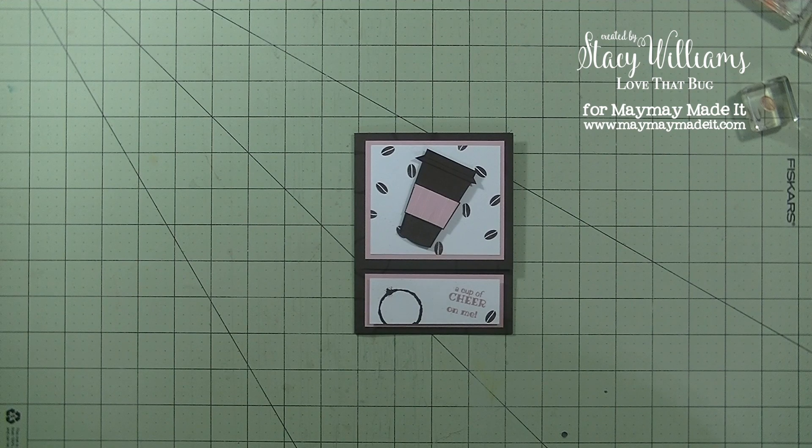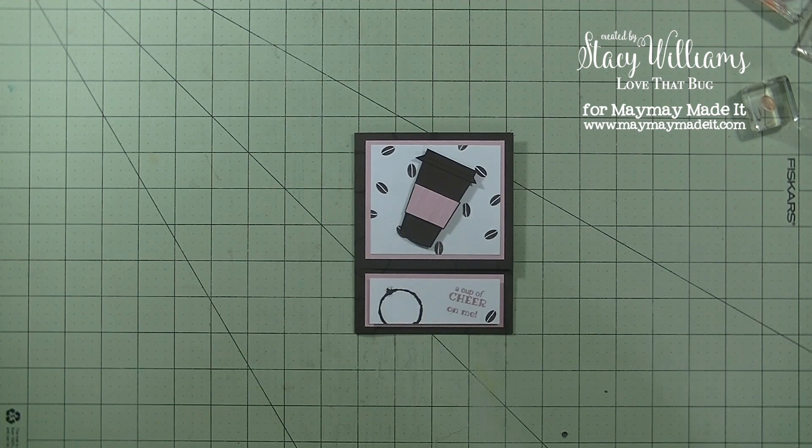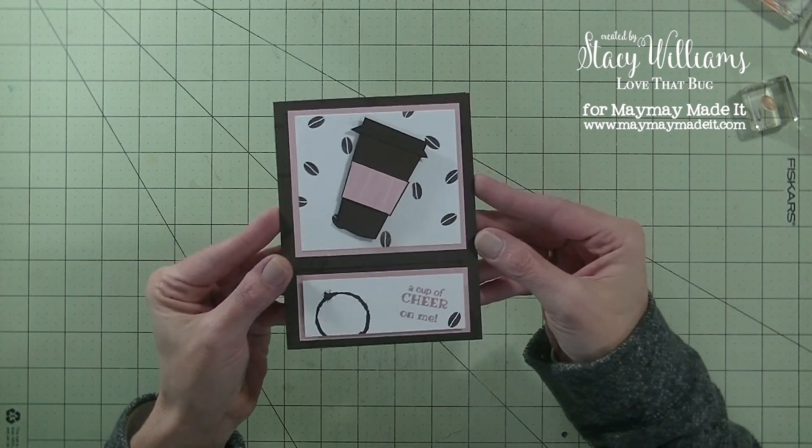Hey guys, it's me, Stace. Today I want to share with you my design team project for Maymay Made It. The theme this month for the designers is to layer it up, meaning use as many layers as you possibly can on whatever project we are making. Today I want to share with you this really fun card.